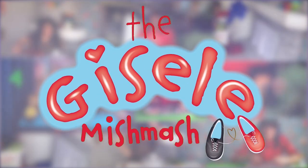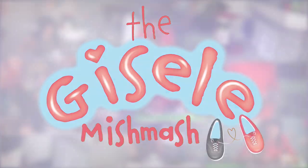Catch up with a bit of a mishmash. The Giselle Mishmash. Hi, I'm Giselle. Welcome to the Giselle Mishmash.